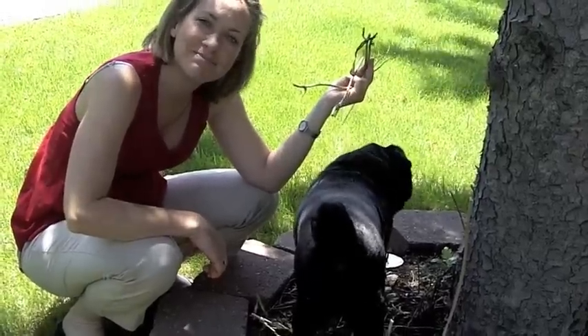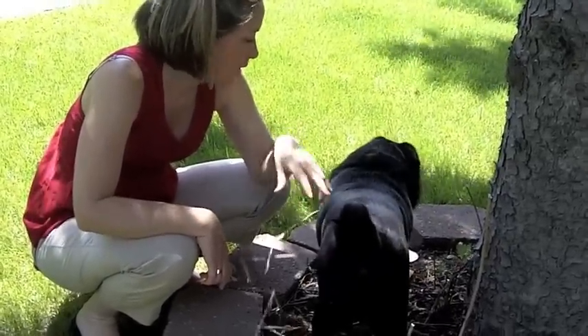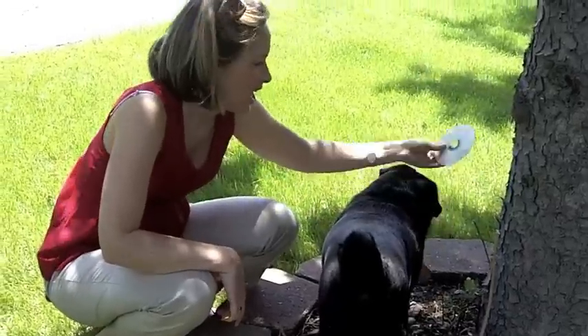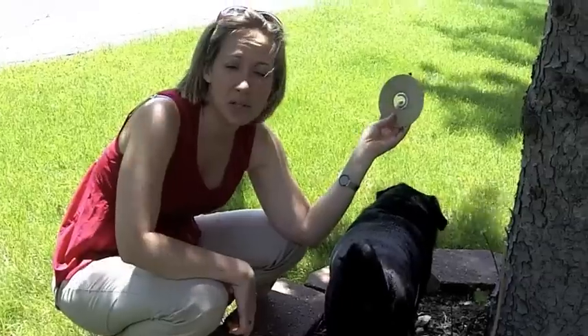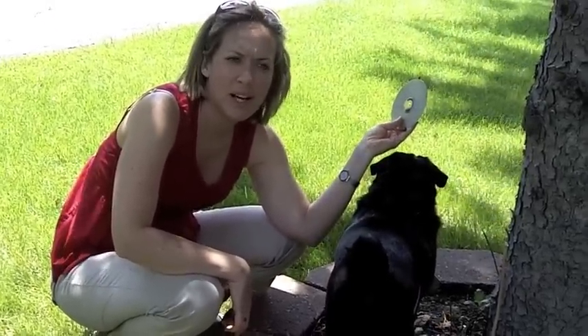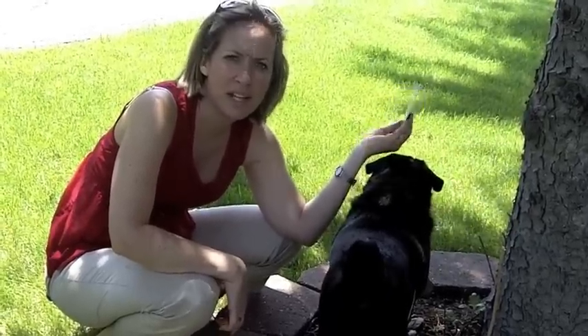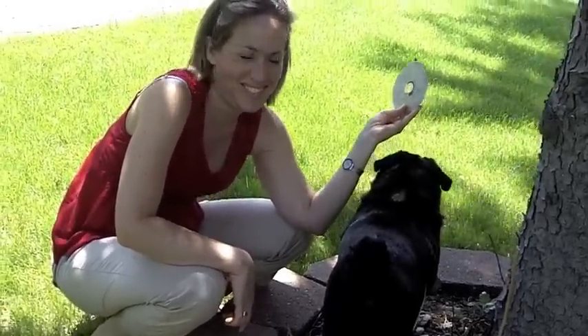Hey, Erin, while I'm standing here, I'm seeing that you have some old CDs laying around. These are supposed to scare the chipmunks away and it helps probably just a little bit, but they get used to it and it doesn't bother them after a while. And everybody knows chipmunks like music.